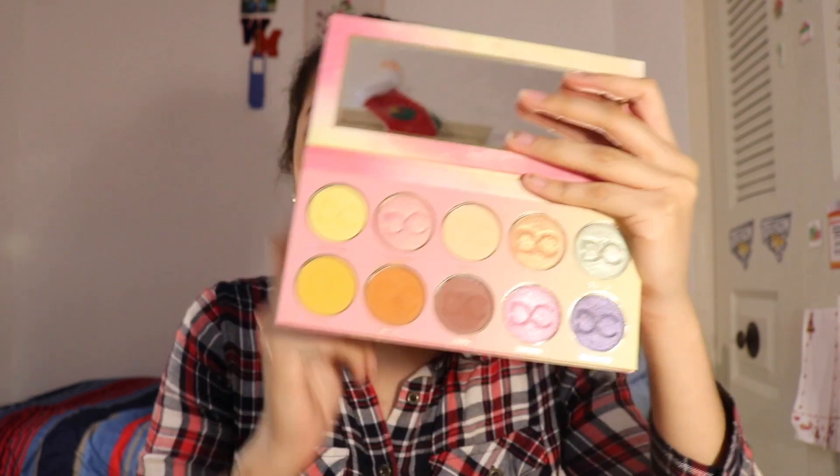The packaging is a little bit different, for the name at least. This says Dominique Latte Palette, and this one says Lemonade Dominique Cosmetics. Initially I thought the Lemonade palette was okay, but honestly I hate it. This palette is not the same quality as the Latte Palette.